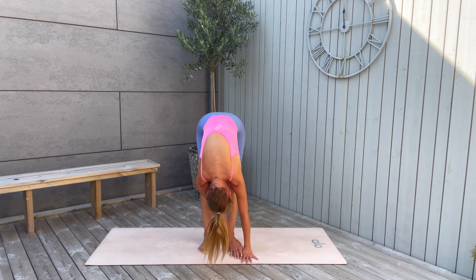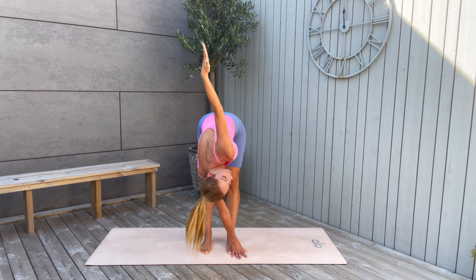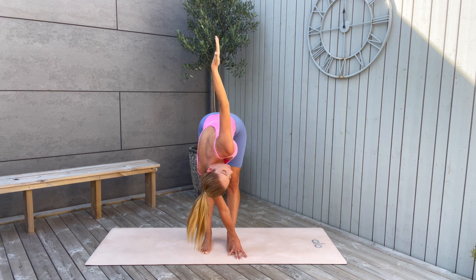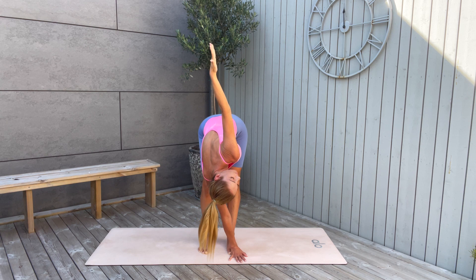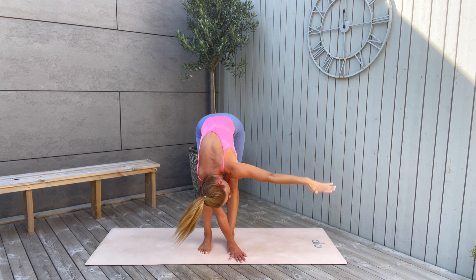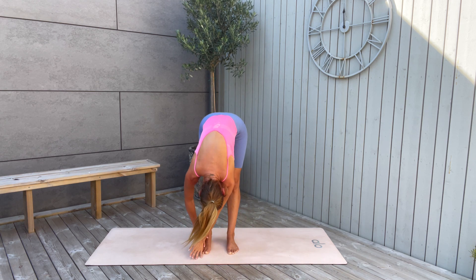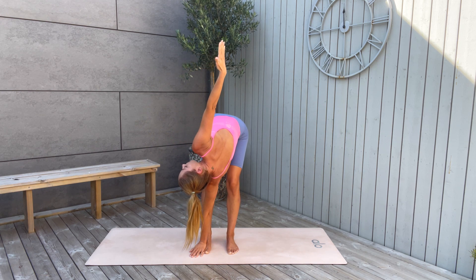Breathe here, and slowly lift your left arm up to the sky into a twist — open your chest. Boost your digestion with this twisting position. Inhale, and as you exhale, twist a little bit more, open the chest more. You can keep your knees gently bent. Then exhale, release the hand, and right arm reaching high up — open to the other side, open the chest.